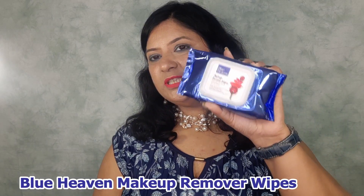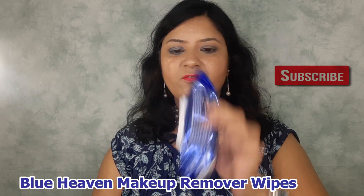Hi guys, this is me too and welcome back to my channel, me too when sell official. I hope that you all are doing great. Today I am going to review these facial wipes from Blue Heaven.